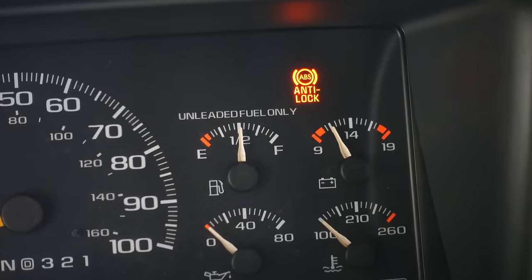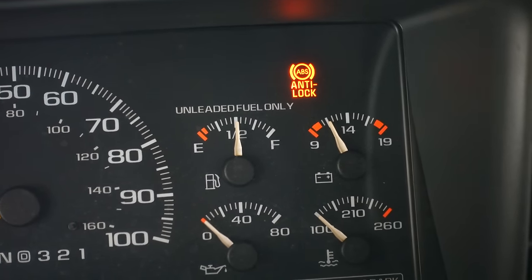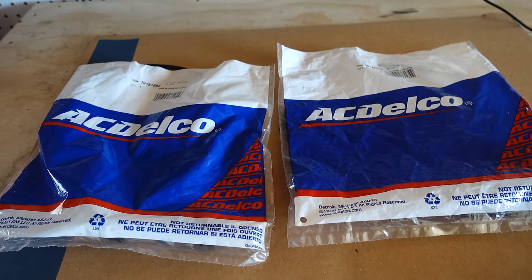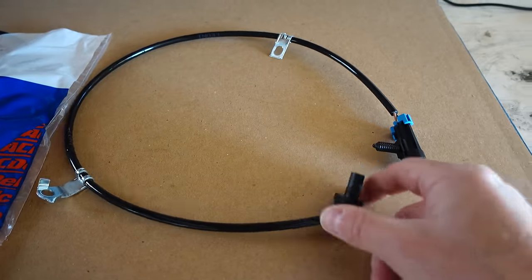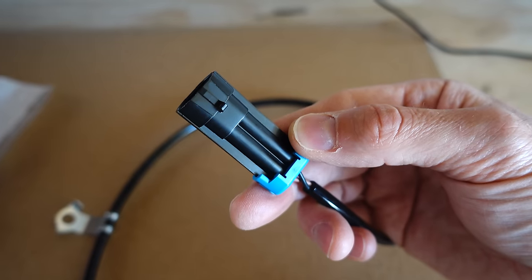I hate staring at a light on in the dash, whether it's a check engine light or the ABS light or both. So I finally decided to order new ABS wheel speed sensors — original equipment AC Delco from Amazon. We have two of them, one for the front driver side and one for the front passenger side. It's a simple plug-and-play sensor; this part screws into the hub and the other end is just a simple plug.